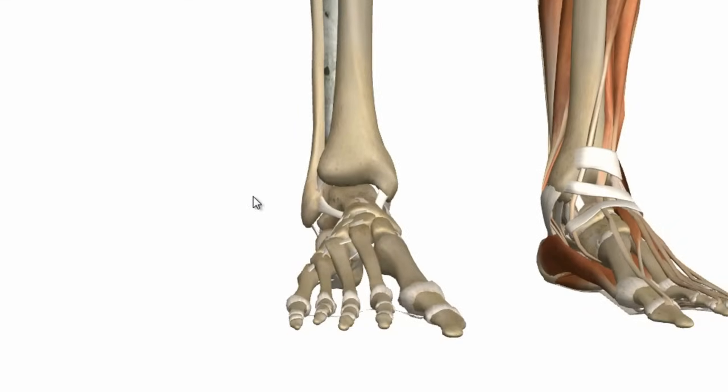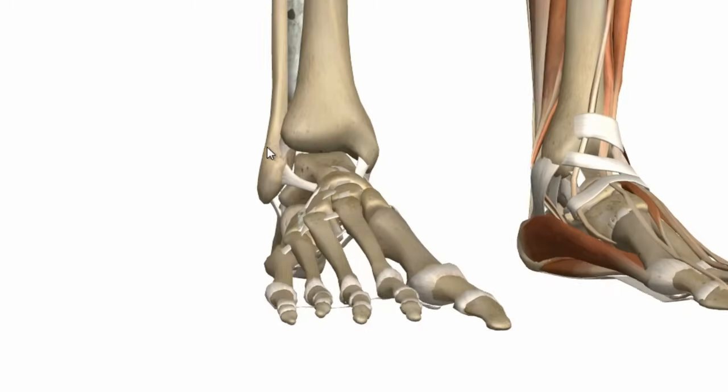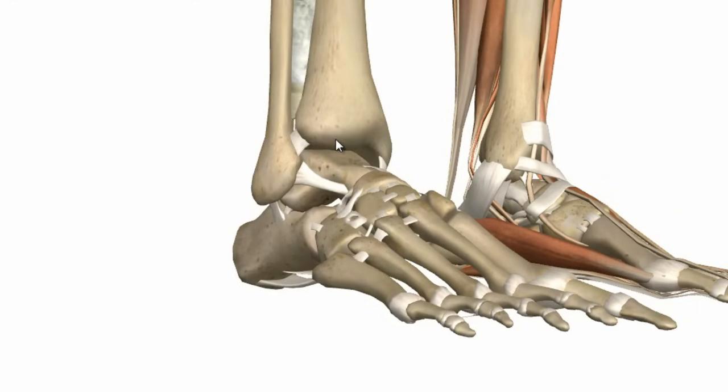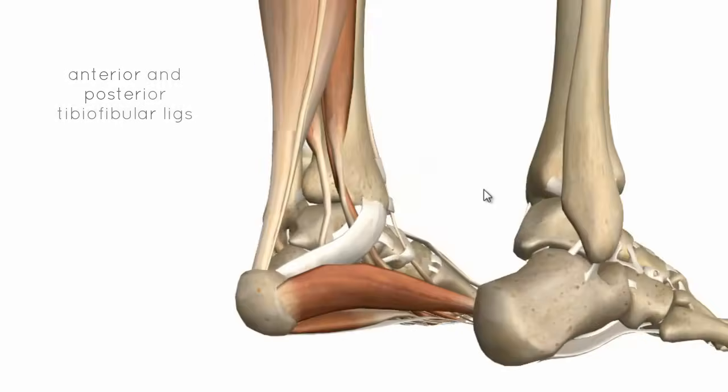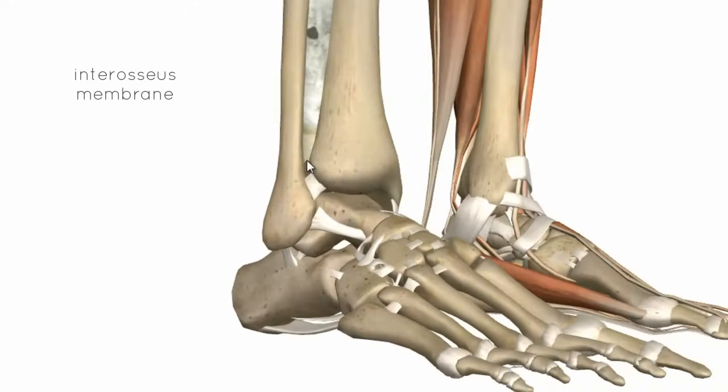We'll take a quick look at some features of the distal tibia and fibula and the talus before going on to talk about the ligaments of this joint. The lateral malleolus of the fibula and the medial malleolus of the tibia are pointed out, and there are ligaments which bind these two bones together at the distal end — the anterior tibiofibular ligament and the posterior tibiofibular ligament. The bones are also held together by the interosseous membrane, which is supported distally by these two ligaments.